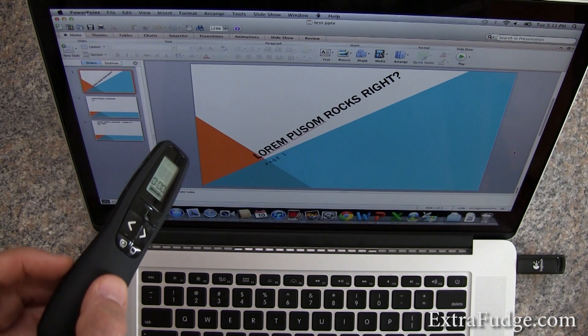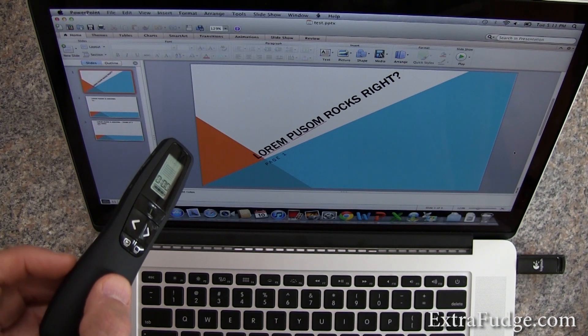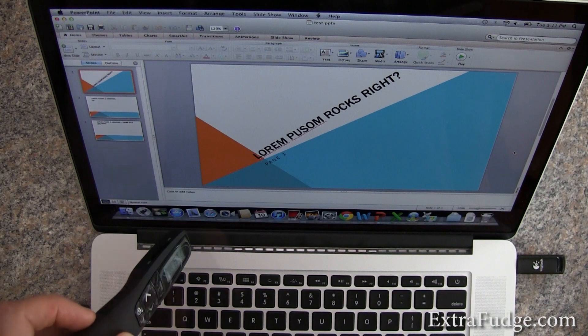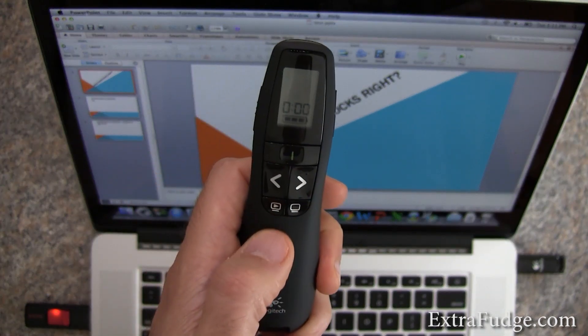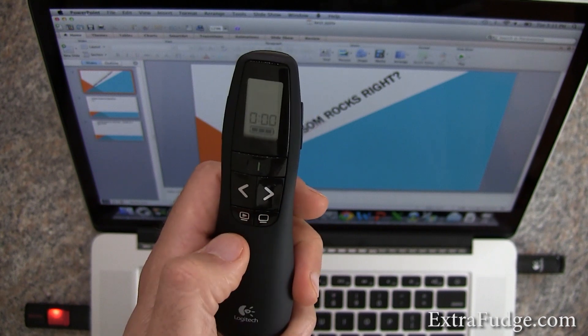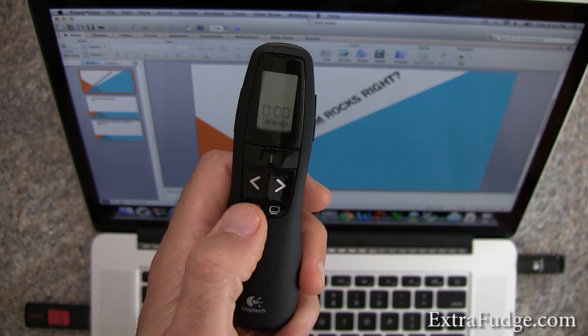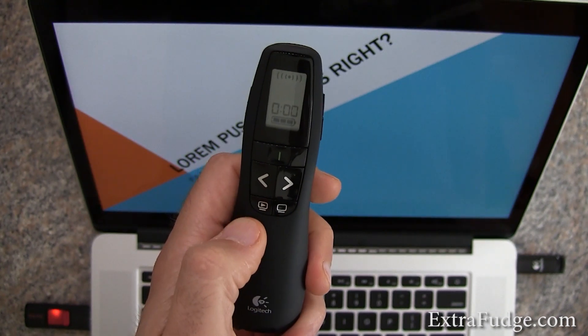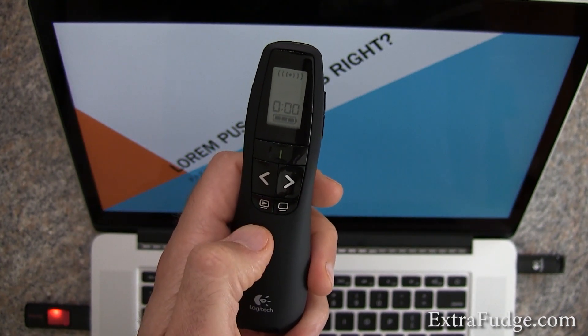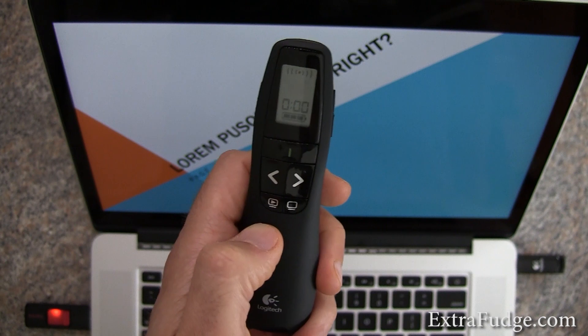So I have Microsoft PowerPoint installed on this computer. This is OS X Lion. We have this presentation, and I'm going to demonstrate how this works by clicking on the remote here. So this should start a slide — I'm going to go ahead and press it. Pressing it again should go back to the previous.